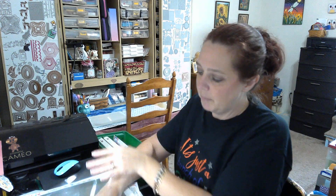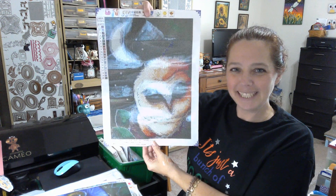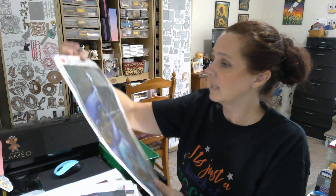All right, so here we have — I've gotten myself all mixed up because I have them in order but I wanted to show these to you together. We have this adorable cutie — it makes me happy. So we have 20 colors on this 30 by 40. And this is the next one — super, super, super cute. I love these little guys. This is 19 colors.